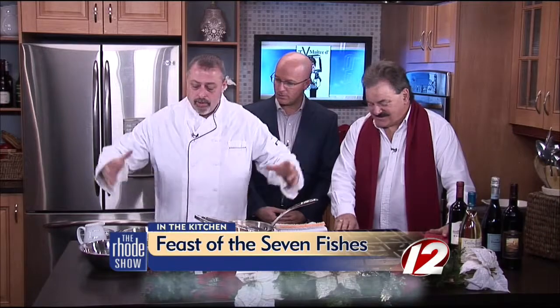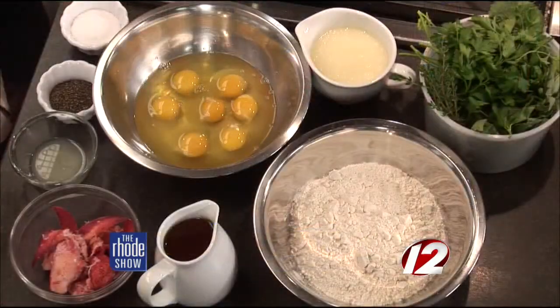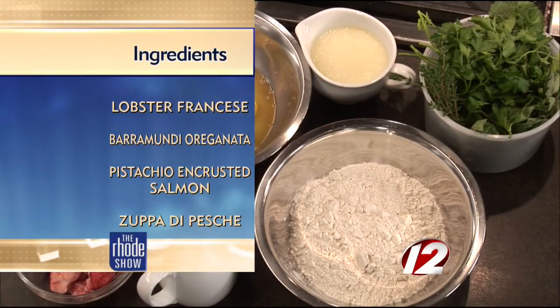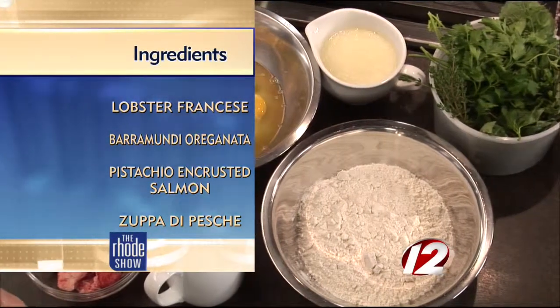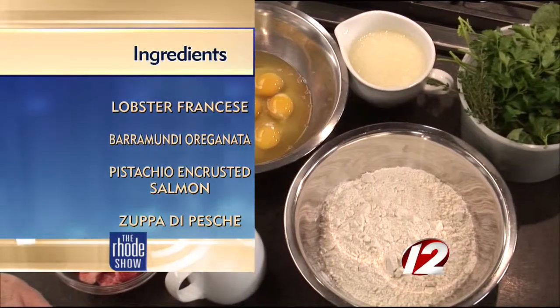We try to put together things differently than years past, but basically what this whole thing is, is a reason to get together with your family and enjoy the traditions of the past. There are old school rules to how you want to lay this fish out, but we're not going to play those rules anymore. It's the Feast of the Seven Fishes — La Vigilia, the vigil leading up to midnight mass and the celebration of the birth of the baby Jesus. We do seven fishes, but we do it in four dishes.